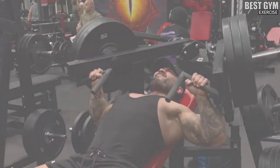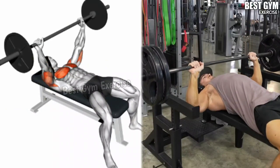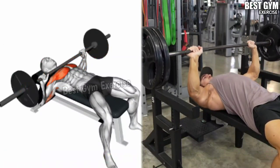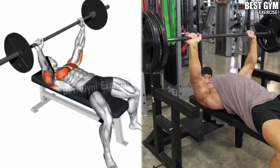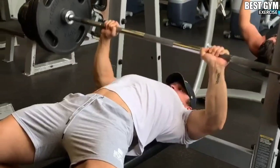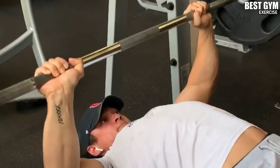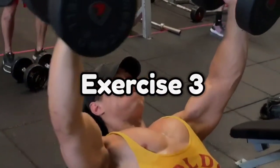Number two: flat bench barbell press. This is a complete chest exercise — it trains all the muscles of your chest. Perform it laying on a flat bench, holding the barbell at shoulder width. Start with lightweight so that your chest muscles are prepared to lift heavy weight. In this exercise you must take the support of your partner or trainer. When you take the barbell up, squeeze the chest muscles. Along with the chest, this exercise also grows your shoulder and tricep muscles.